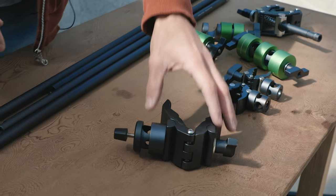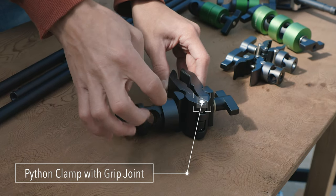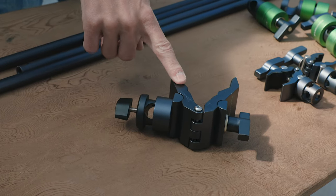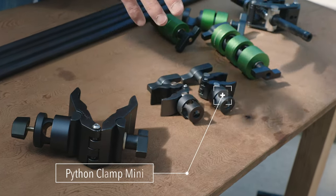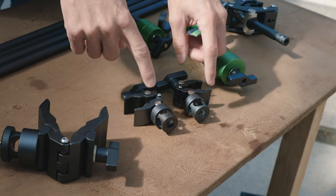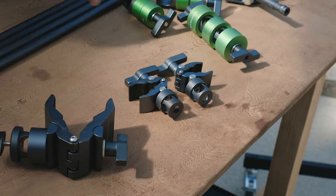What I have here is a python clamp with a rod hole — you can slide one of these rods right in here. The base itself is just a standard python clamp. These two little mini python clamps are going to be the main things you'll use with all of these setups, and these are what's going to actually hold the reflector in place on the rods. These are mini python clamps with that space for a rod to go in.